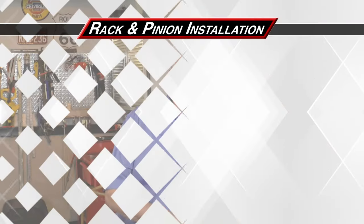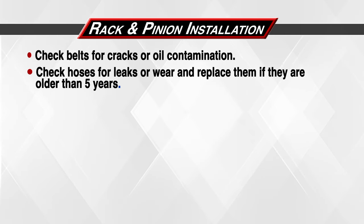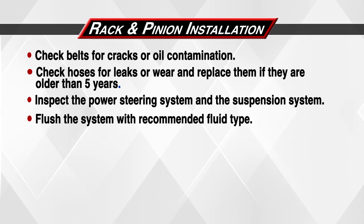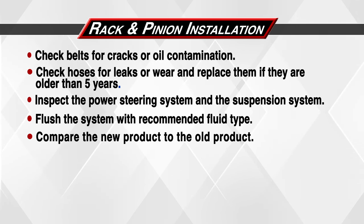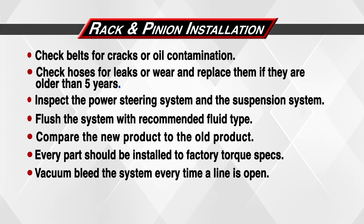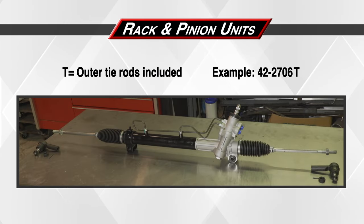It's Mike — I hope you enjoyed the video. Let's recap the steps it took to install this rack and pinion: Check belts for cracks or oil contamination. Check hoses for leaks or wear and replace them if they are 5 years old or older. Inspect the power steering system and the suspension system. Flush the system with the recommended fluid type. Compare the new product to the old product. Every part should be installed to factory torque specs. Vacuum bleed the system every time a line is open. When ordering a PWR rack and pinion unit, the suffix will always determine what's in the box — any rack part number with a T suffix means the outer tie rods are included, for example a 42-2706T.